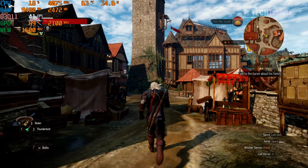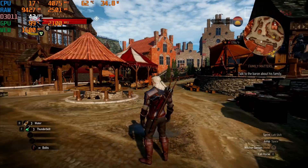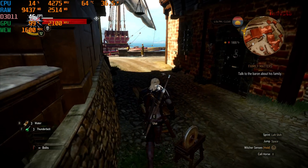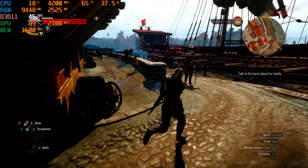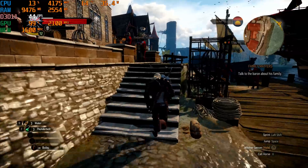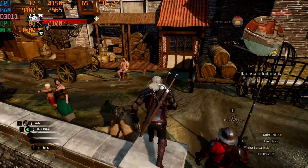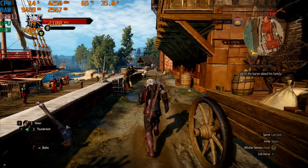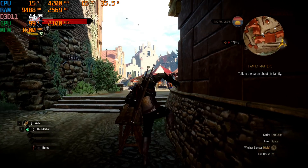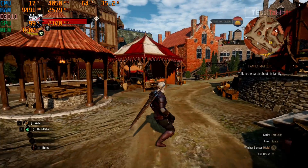The Witcher 3 runs at 1080p on lowest settings at around 40fps average. If you lower it to 720p, the frame rate jumps to 60–70fps, which I'd recommend. In the dense town area you get around 40fps at 1080p; out in the countryside it goes up another 20fps on average. Overall, the integrated graphics performance is impressive considering there's no dedicated GPU.